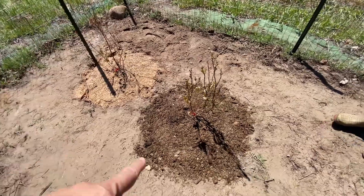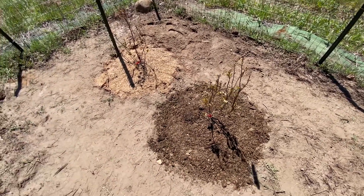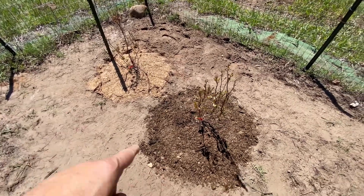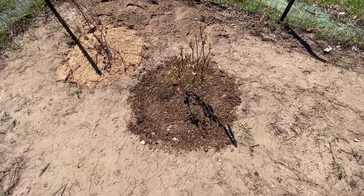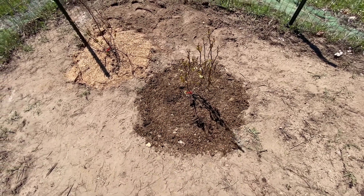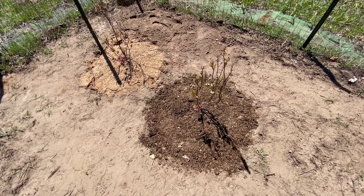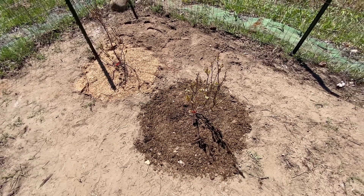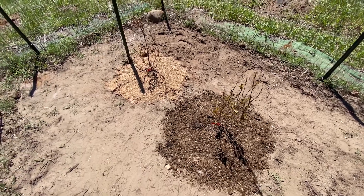The last thing we did was add mulch on top. You can use wood chips — we had a lot of sawdust from an area where we cut wood. Some of it is at least a year old, and the darker colored stuff is probably two to three years old. They do recommend you use wood chips that are at least a year old so they can start to decompose. We'll keep you updated on how these are doing and when we get the other four planted.